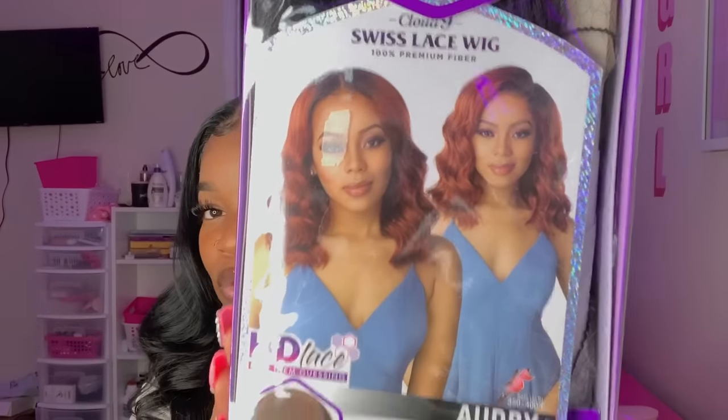This is the second wig I'll be installing soon — it's in 1B as well. This is the Audrey, it's a little shorter, so we're going to see if we get the same sledge from that one. That video will be coming soon. Thank you Sam's Beauty for sending me this wig. If you guys like this video, don't forget to like, comment, and subscribe, and hit the notification bell so you can see when I post. Bye!